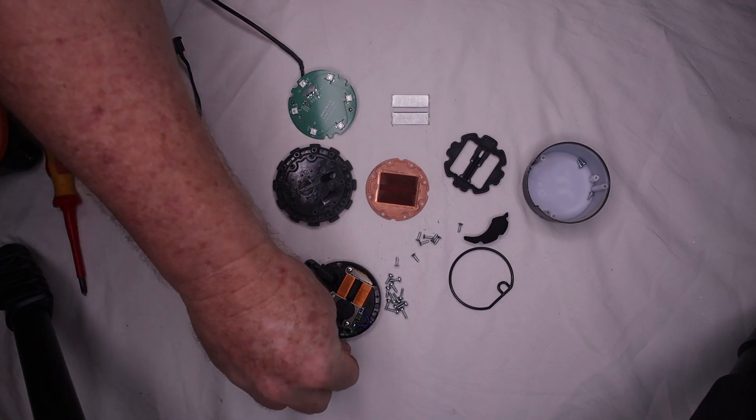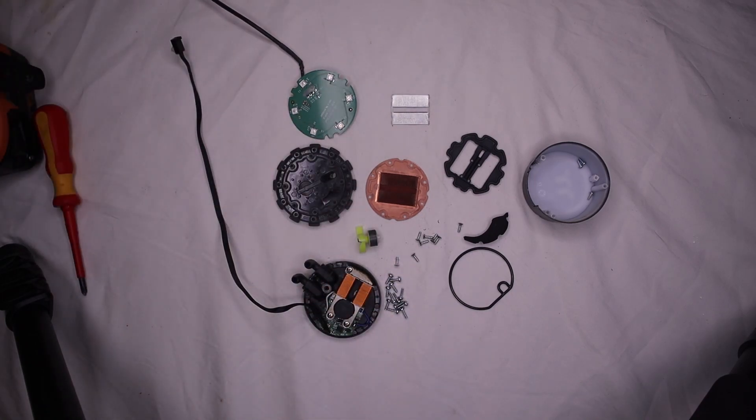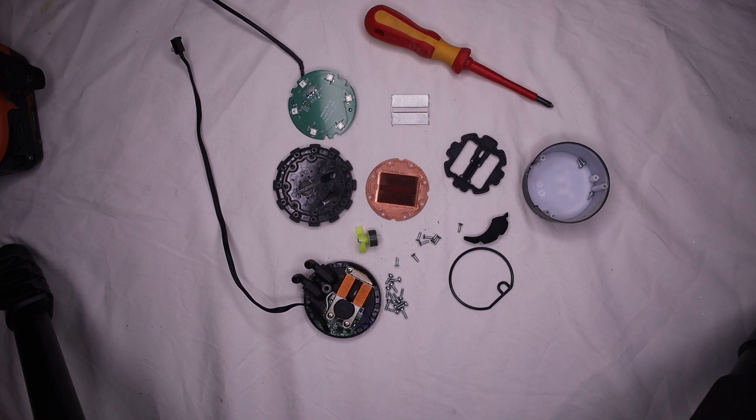That's the whole thing — really doesn't look like 200 bucks worth. Unfortunately I wasn't able to put it back together again; all the screws stripped and snapped trying to get it back, so that's the end of that. Thanks for watching and I hope you enjoyed the video. Just a reminder that this is my second channel — my primary channel is linked below if you want to check that out. Stay safe and we'll see you tomorrow.